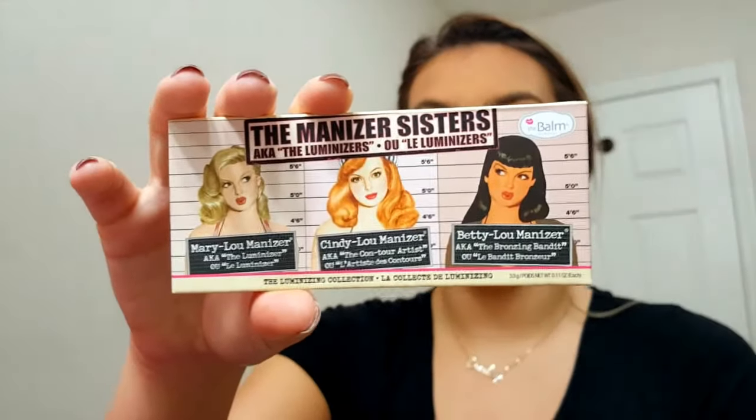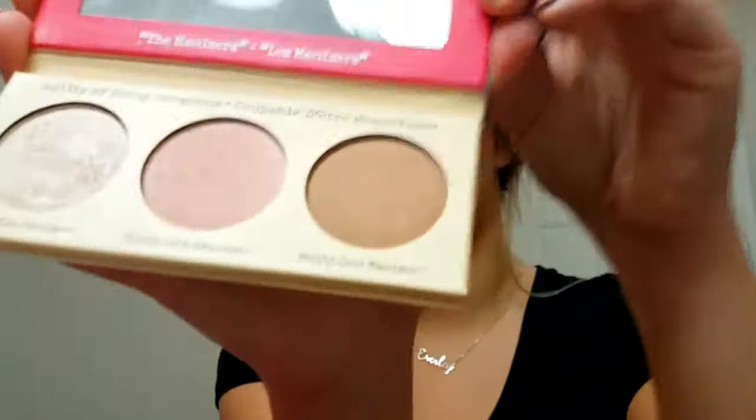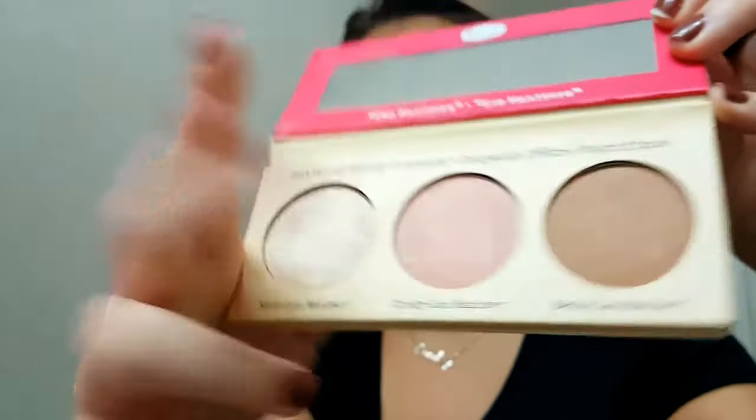I'm using the Luminizer Sisters — the Luminizers set — which has Mary, Cindy, and Betty. They did just come out with a new one, more of a peachy shade. I mix the first two together a lot. They're really pretty — honestly they aren't as blinding as I figured they would be. I've heard so many people rave about these, so I was expecting blinding. They're still very pretty for just a sheer wash of highlight on your skin.